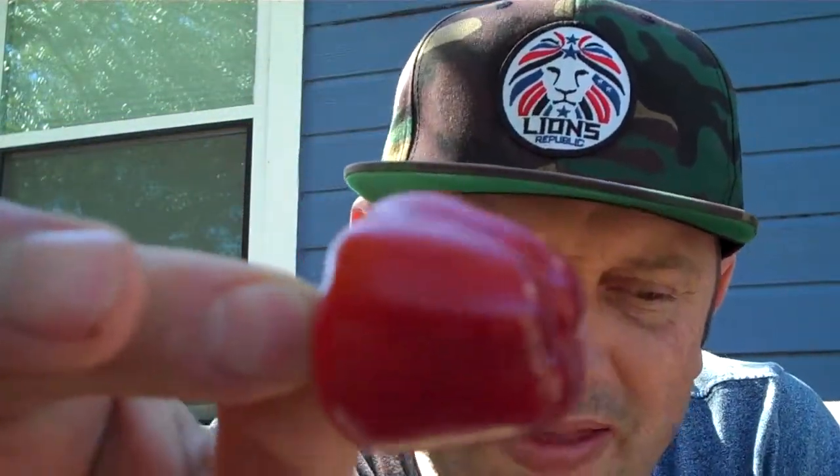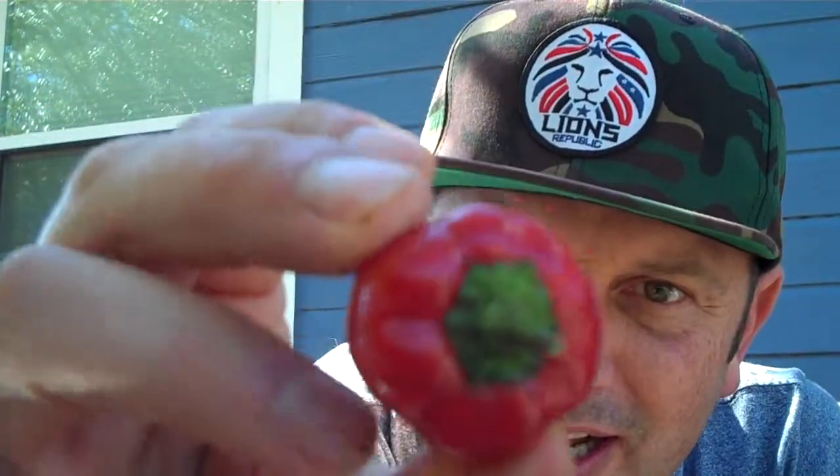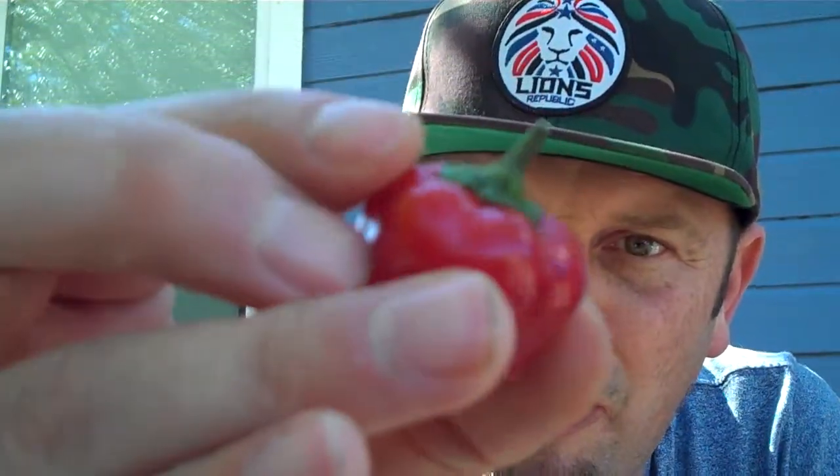What's going on everybody? This is Bishop Brandt coming to you on another pod episode from Refining Fire Chilis, coming to you on the Cascabel Murado. Look at this cute little pep. Look at this thing. Cascabel Murado.